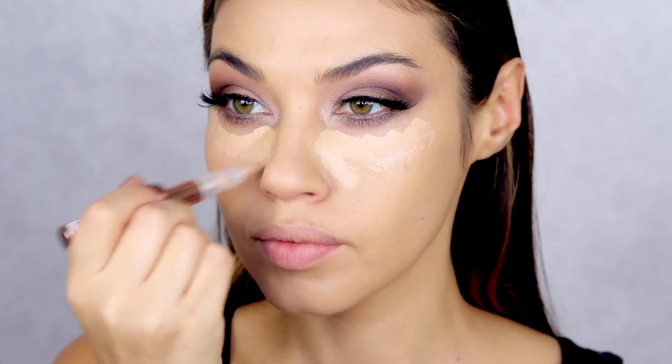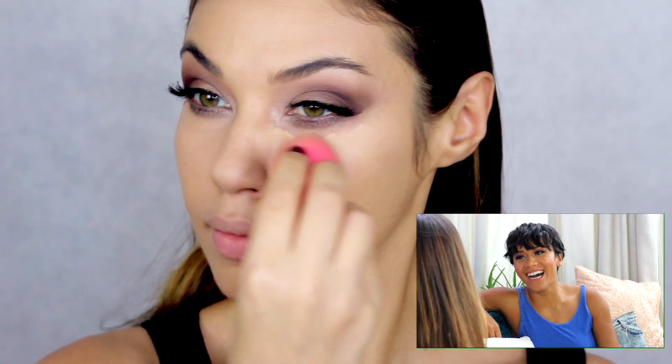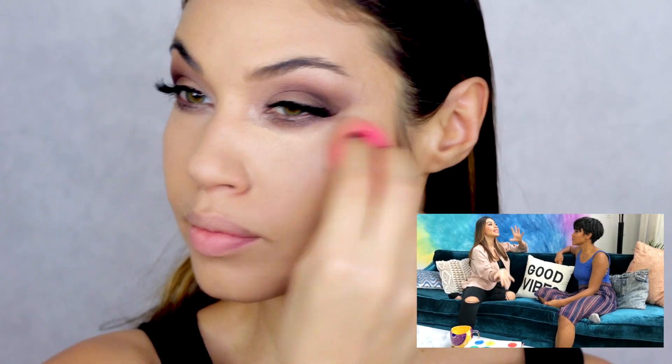Now I'm doing concealer with the L'Oreal Magic Lumi concealer, which is one of my favorite concealers. I love the tone of this — the only problem is I go through it so quickly. I blended it out with my finger and my beauty blender. I have some super exciting news: I've been telling you guys about Boss Base for so long and it's finally out, so make sure you go check it out and let me know what you think!